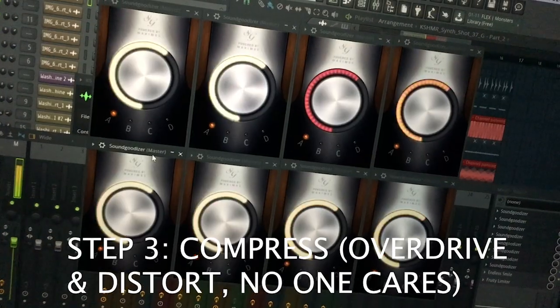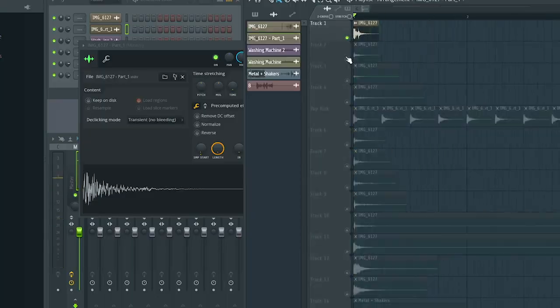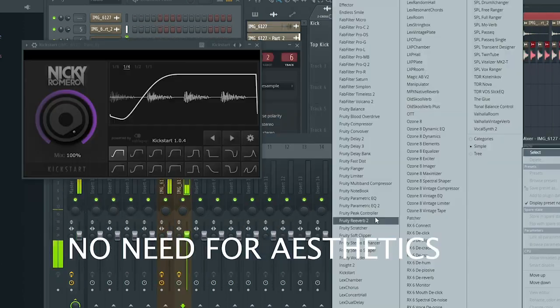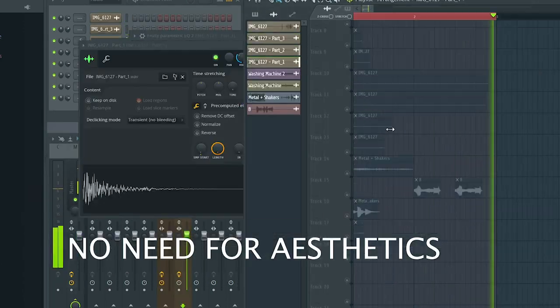We need more install. Techno is not techno without reverb and delay. Add the pre-delay to your sample. And remember, you don't need aesthetic aspect — it's techno. So compress the shit out of it.